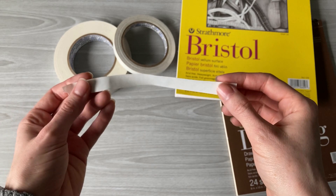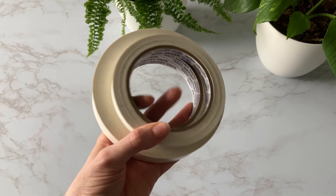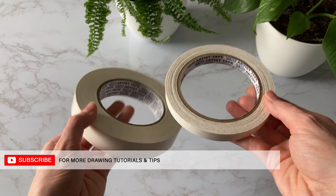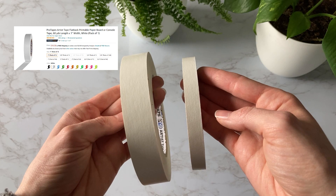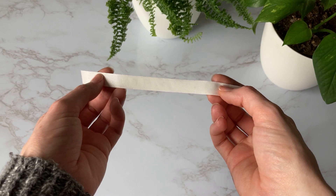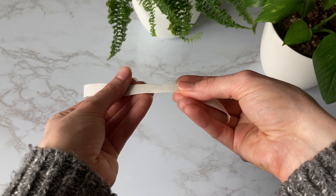Sometimes the tape you're using is simply more sticky than others. Artist tape is designed to be less tacky, but some are more sticky than others — not all tape is made with the same tack level. This is because tape is manufactured in large batches, and depending on when that batch was made, the company might have applied more or less adhesive to the strip.